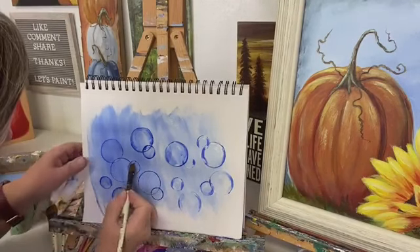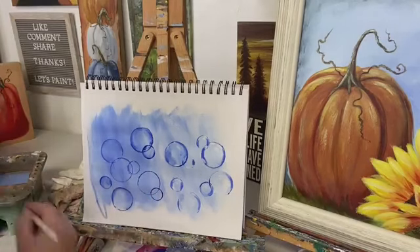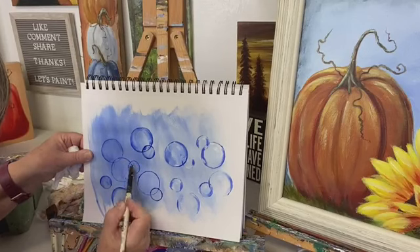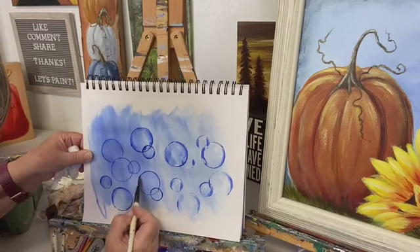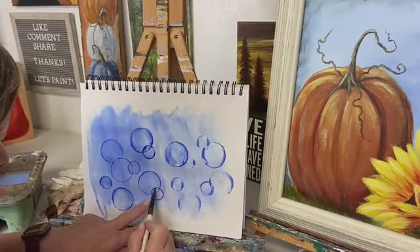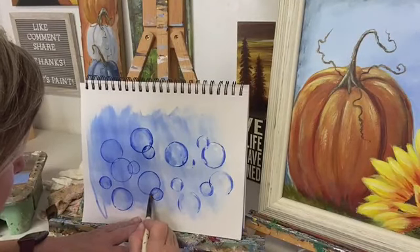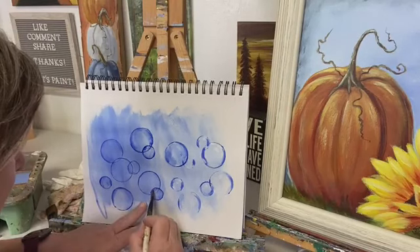If some of the edges have dried, that's fine — if you need to make them softer you can add a little bit of water to your brush and just go around the edge. That will smooth things down. There may be an easier or different way to do it, but this is how I'm doing it. Artists do things differently — you'll watch one artist do it one way and another will do it another way, but the end result is what we're looking for.